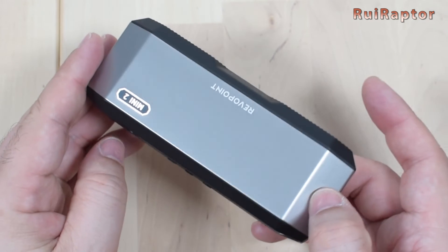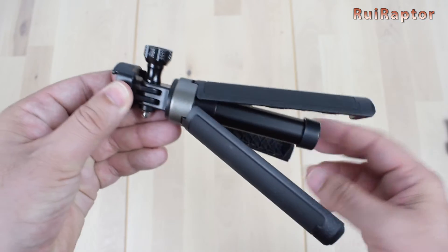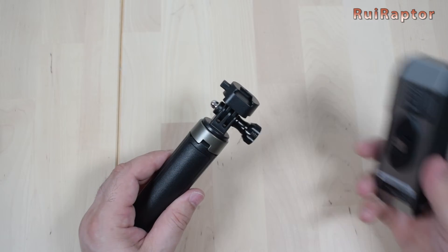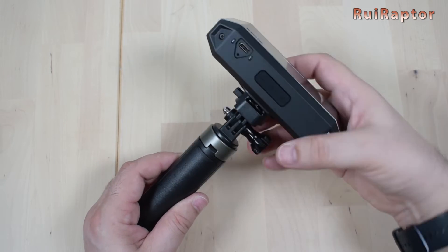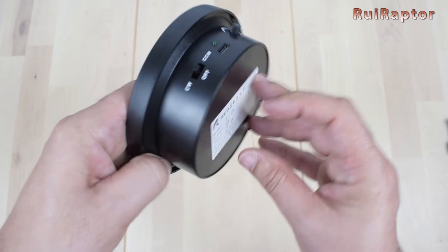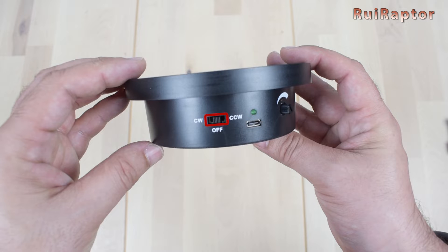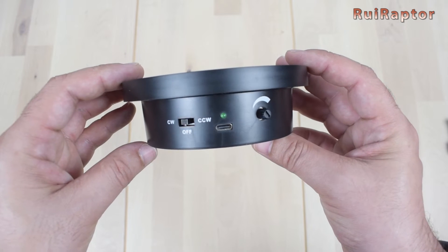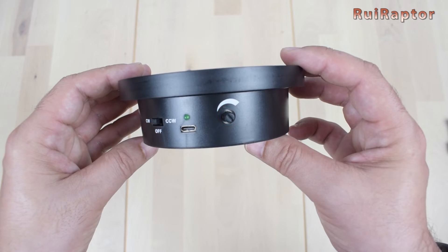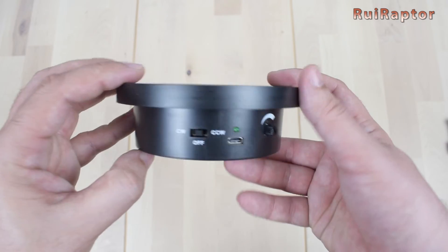This is the tripod. It's possible to adjust the angle and also the height. To install the scanner on the tripod, we just need to slide it on the tripod support to lock it in place. And this is the turntable — it's 125 mm in diameter. At the side is the switch to select the orientation of the rotation and also to turn it off. Then there's the USB Type-C connector to power the turntable, and a small potentiometer to change the rotation speed. We can use a phone charger or even a USB output from a computer to power the turntable.